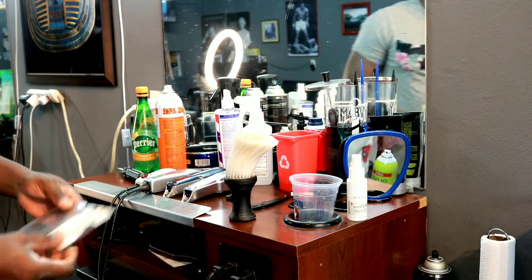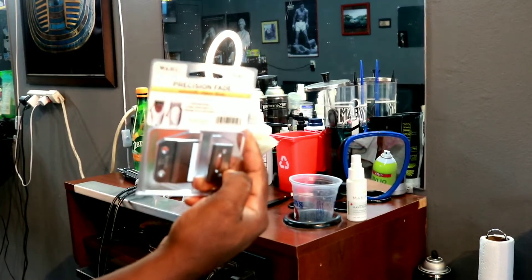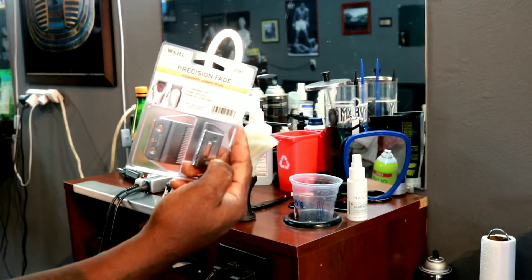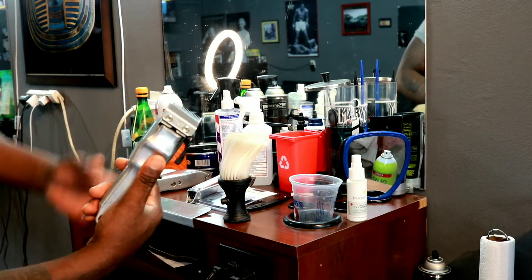First things first — this right here is the replacement blade for the Wahl clipper. And this is the Wahl clipper right here. We're going to change the blade on this thing.